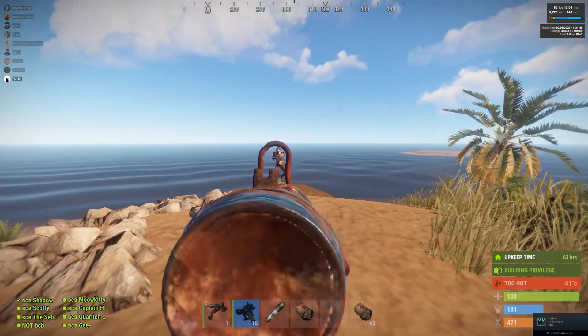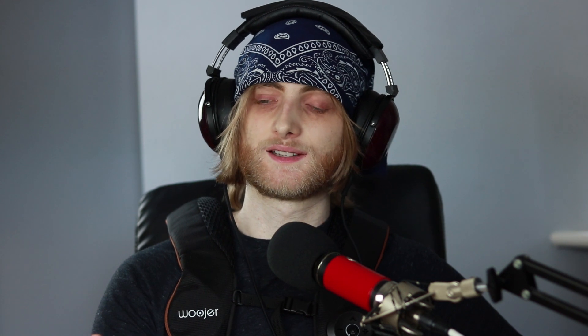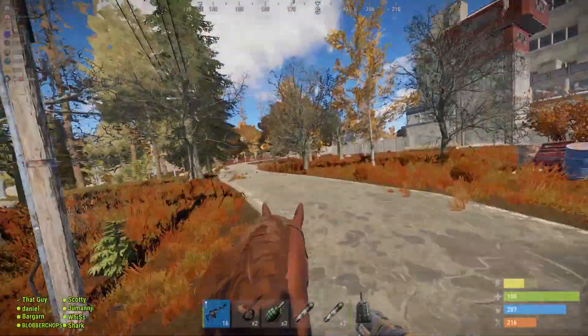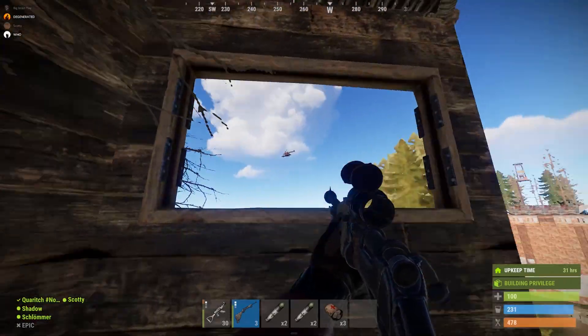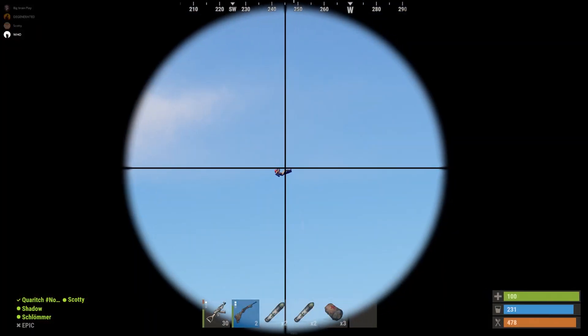I've been using it for Counter-Strike GO and Rust a lot. In Rust, you get obvious bass-causing events like gunshots and explosions, but there's a lot of things you wouldn't have expected — such as horse galloping. I was on horseback and you could feel the clip-clop rhythm. Another thing was getting in a helicopter — the whirring of the engine was very thunderously recreated in the vest. That was a really good experience.